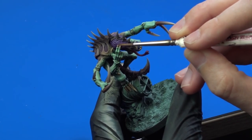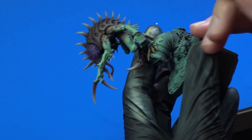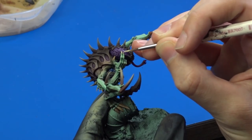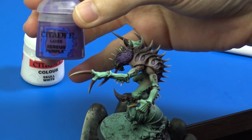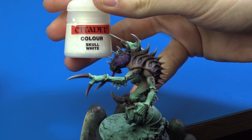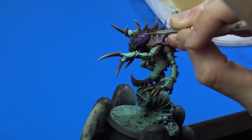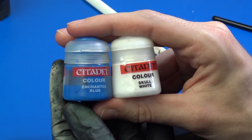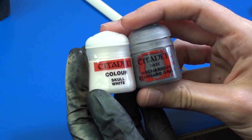With the washing done I moved on to highlighting. I started with the nails and spikes on his forearms using Ushabti Bone. The brain highlight was done with Xereus Purple mixed with Skull White. The helmet was highlighted with Enchanted Blue and the cable with Mechanicus Standard Grey, both mixed with white.